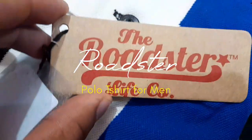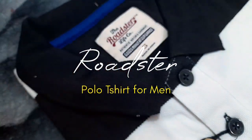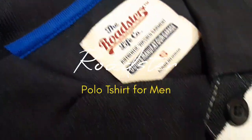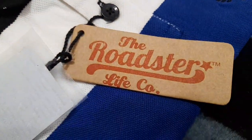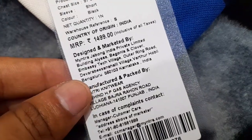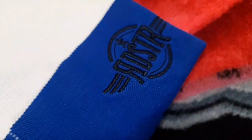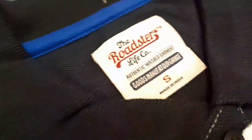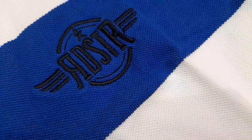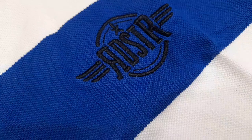In the range of polo t-shirts, we have already used a lot of products in the Roaster brand. This is the first experience of polo t-shirts which you have already seen last weekend. We have already added a lot of products in the Roaster brand. In this video, if you are looking at the Roaster brand, we will completely describe how the overall fit, quality, and material is.